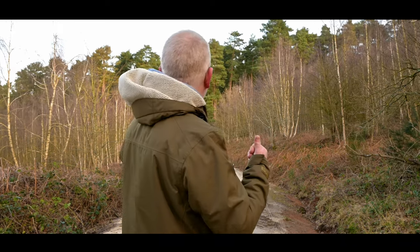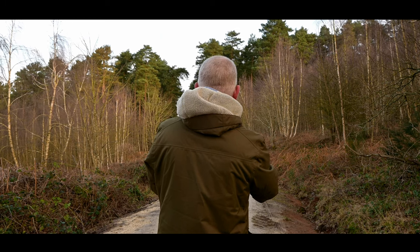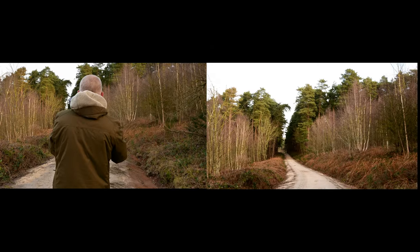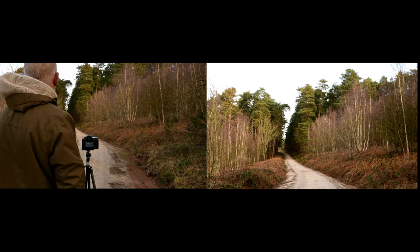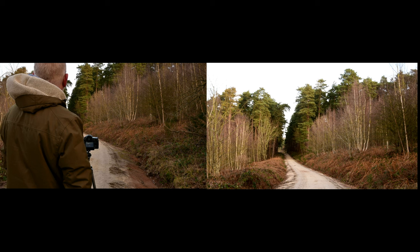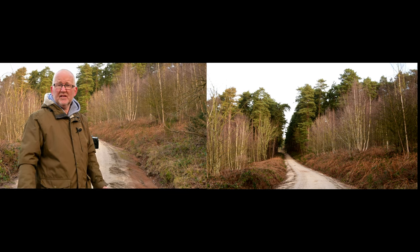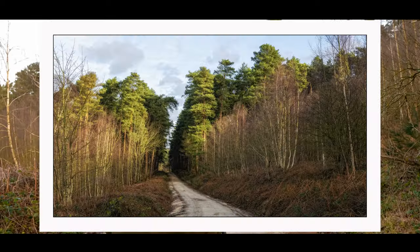It makes for a very nice scene. I'm just keeping an eye on the light because it keeps changing. I'm going to try and crop out most of the sky and really feature the scene and the trees — it's a nice pleasant view of the woodland. The woodland's very busy this morning; there's at least 20 dogs and their owners walking past.